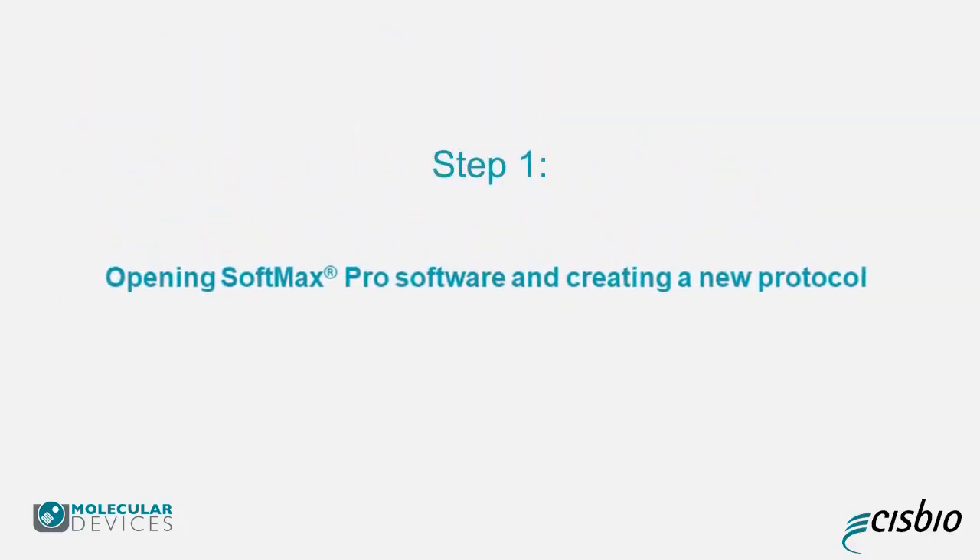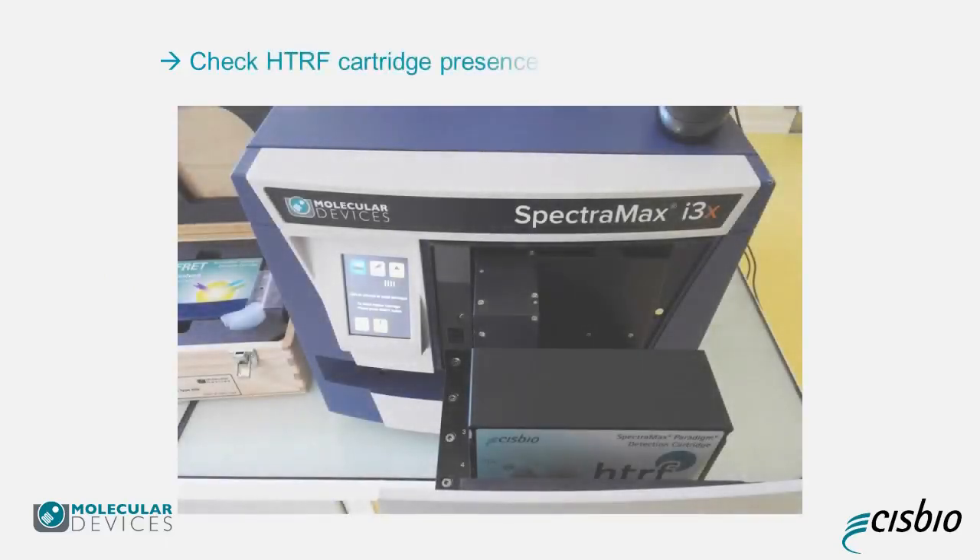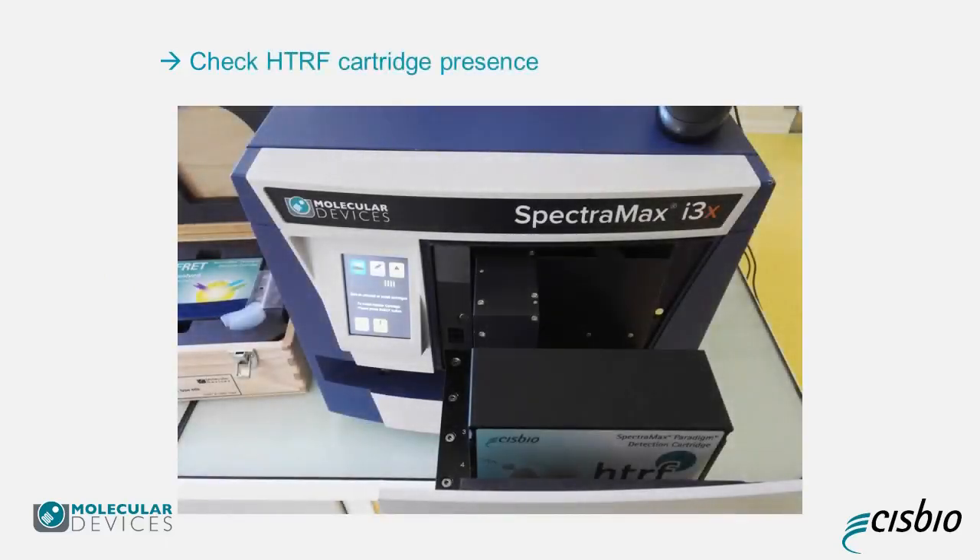Step 1: Opening Softmax Pro software and creating a new protocol. Before getting started, please check if you have the HTRF cartridge inserted. To open the drawer, press the button on the upper left of the touchscreen.